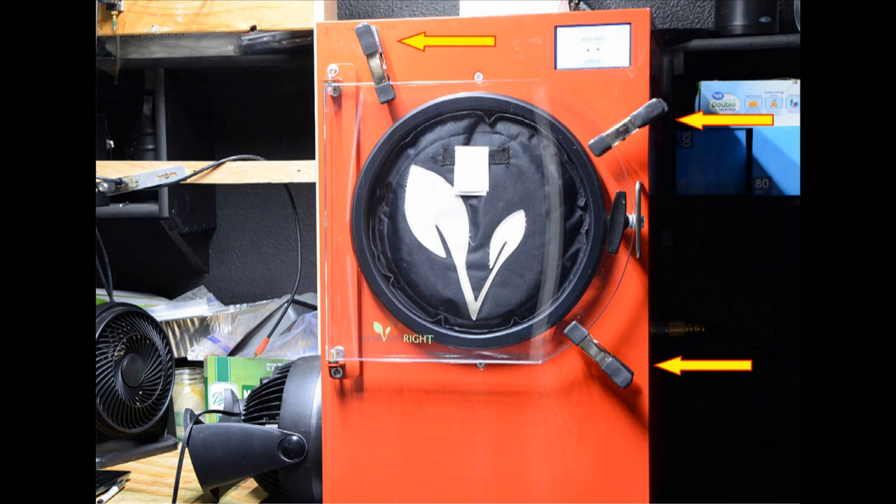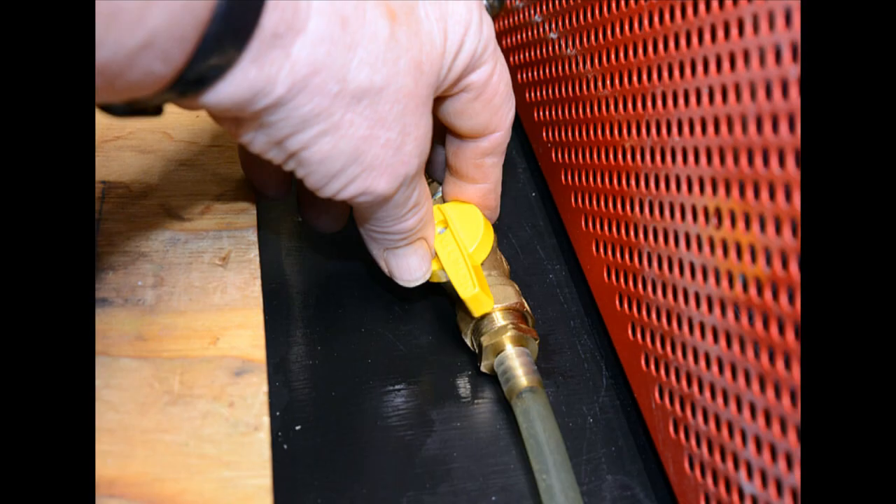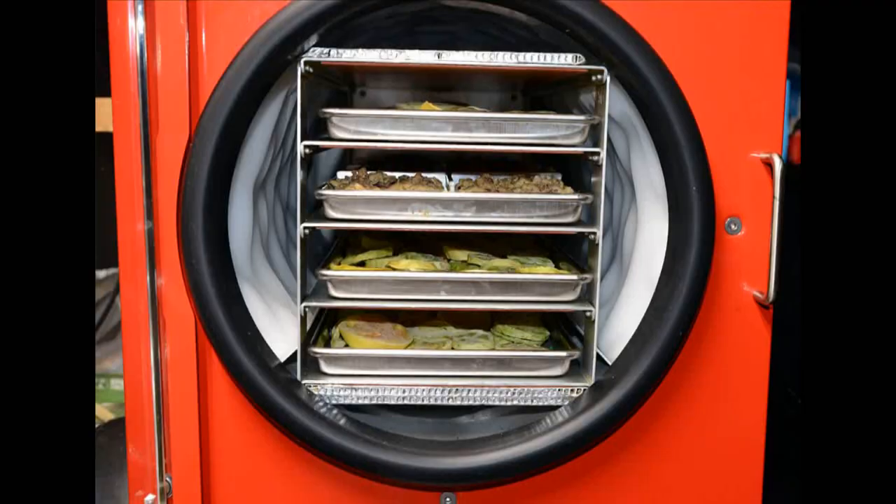You can see the three clips I use while the machine is running — those clips are just clipped onto the door as a convenient place to keep them. The next thing I do is release the vacuum, then I open the door. Here's a screenshot showing the ice all around the inside of the barrel. I take the trays out and those trays were absolutely dry.